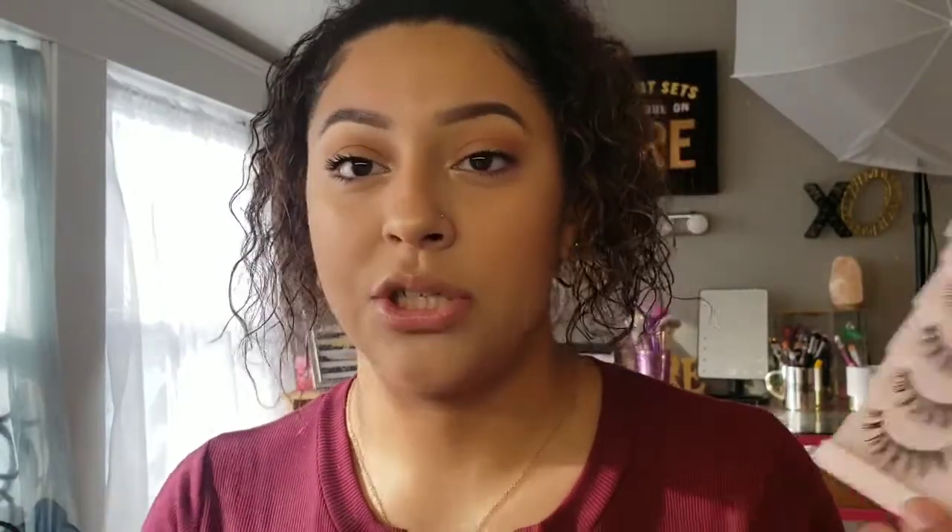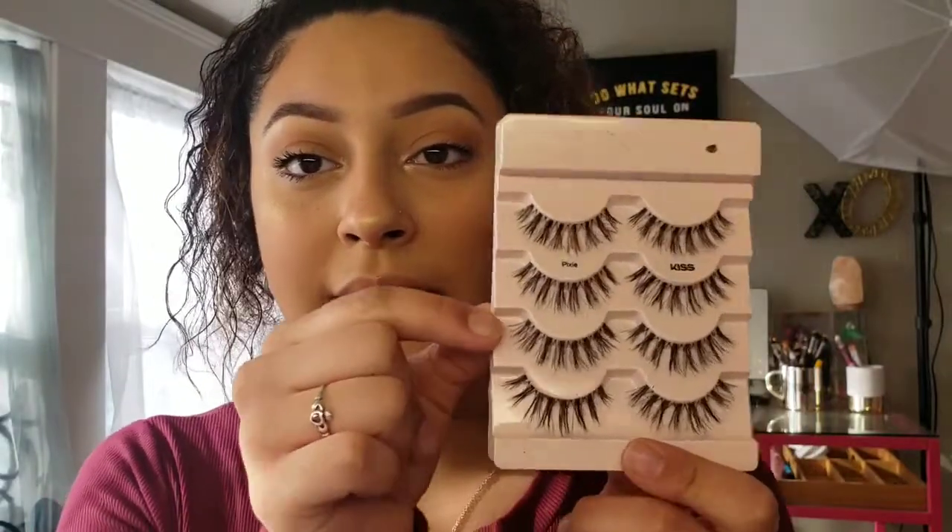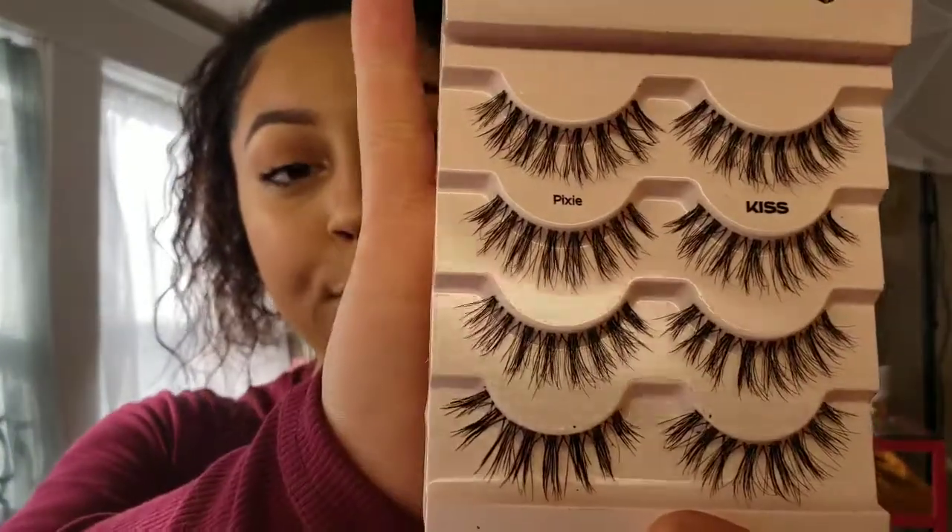I'm so sorry if the angle of the camera is a little off — I've been messing with this for a few minutes and I'm just over it. So the lashes I'm using today are the Kiss Blowout lashes, specifically the style 'Pixie.' Here's what they look like — they're cute, right?